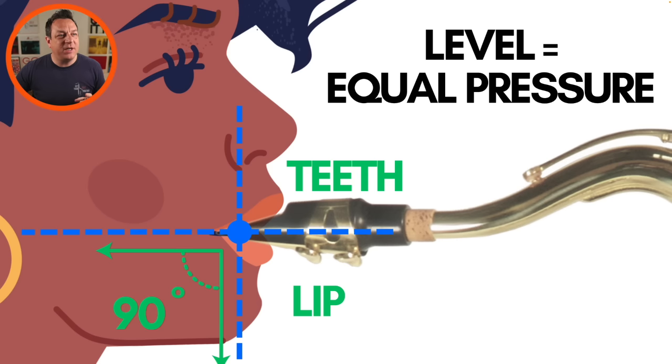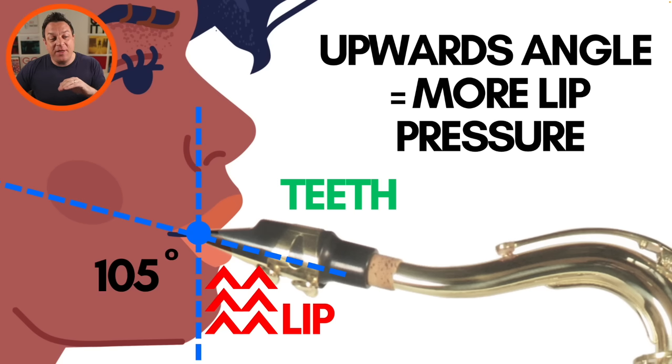However, if we then alter the angle that the mouthpiece goes into your mouth and the mouthpiece is going into your mouth at an upwards angle, because of the way that that lever and the fulcrum is acting in your mouth, there's going to be more pressure on your bottom lip than your top teeth. So you're going to be squeezing the reed because the downward force of the angle of the neck of the saxophone is going to create that pressure on your bottom lip. This is not a desirable situation for any saxophone player. You do not want more pressure on your bottom lip — you want less pressure to really open up your sound. With that upwards angle, you get more lip pressure and less pressure on your teeth.